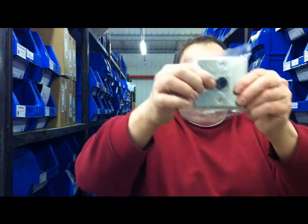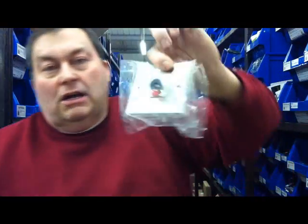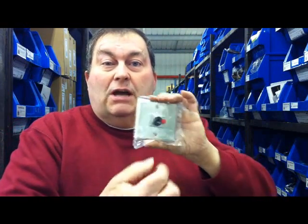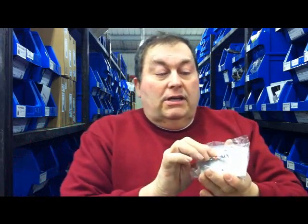We've got some new ones in. This is a locking jack plug — a stereo locking jack plug connector — so you can plug your microphone or even your speakers, whatever you want that's got a jack plug on it, standard jack into there. And it's locking, so it's not going to pull out at the first chance it gets.